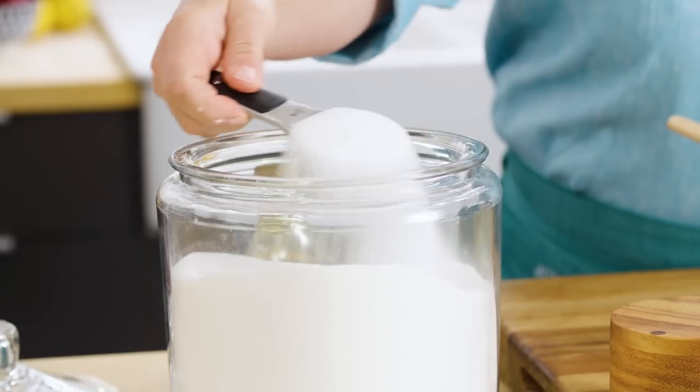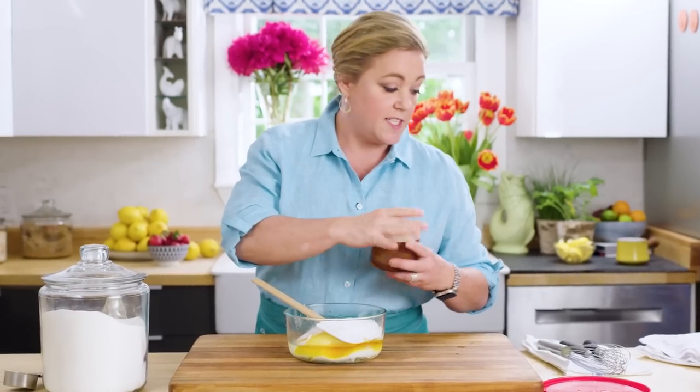Next we're gonna add some sugar — three quarters of a cup of granulated sugar. Last but not least, a little bit of salt, about an eighth of a teaspoon.